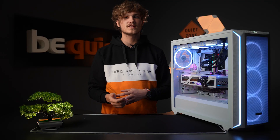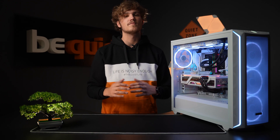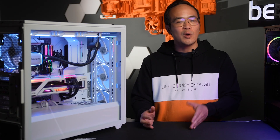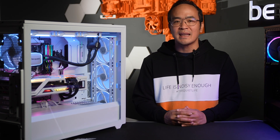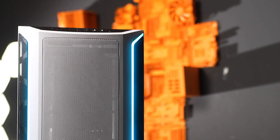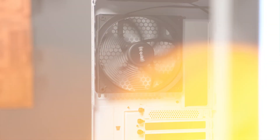Alternatively, you can transfer the ARGB control to your motherboard and manage it centrally from there. The ShadowBase 800 FX is available in black or white, while the DX version comes in black and a special white edition with black accents. In the ShadowBase 800 DX, unlike the FX version, LightWings ARGB fans are not used.